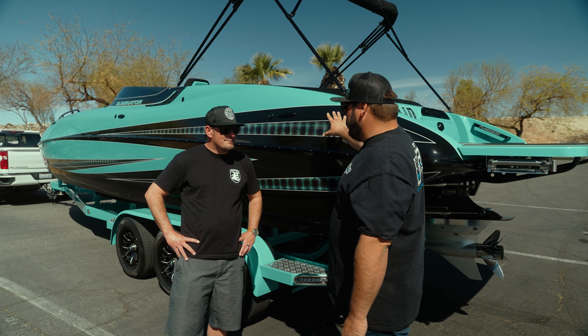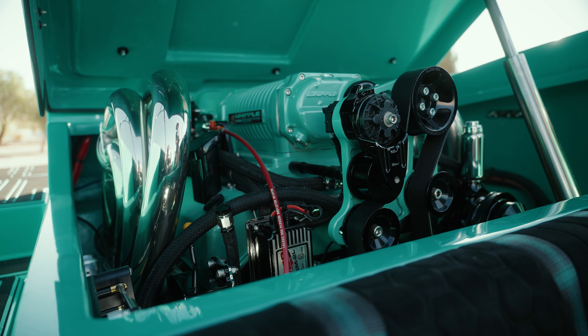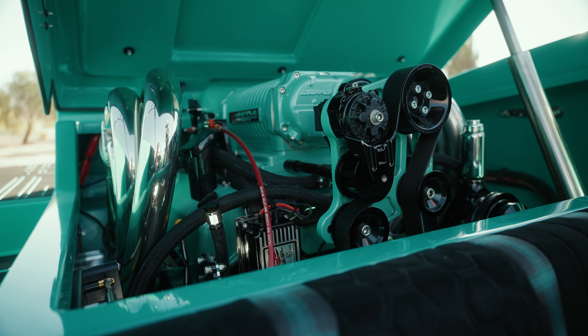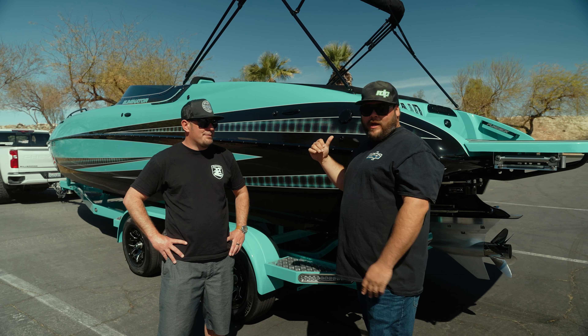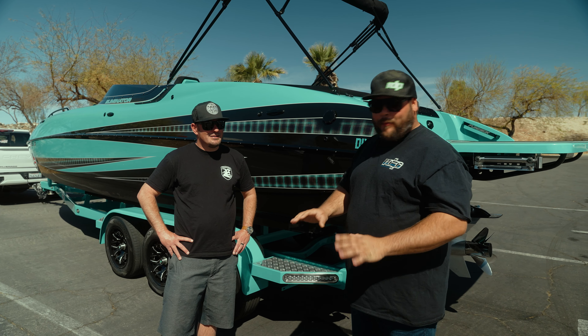This is your standard package minus the motor - that's the upgrade. This is sporting a TCM 1050 with a 4.5 liter Whipple. It's a 540 base motor from Teague - got plenty of punch. Wait till you see the interior of this boat - Robin's Egg Blue everywhere. It's amazing. The Whipple included. Truly an outstanding looking boat.